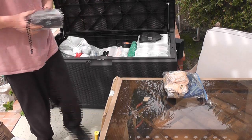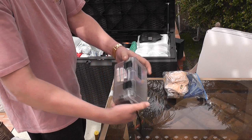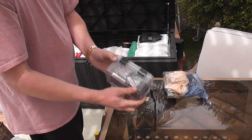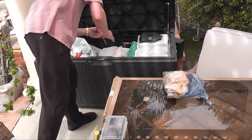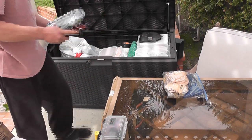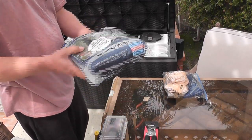Inside this dry box I have an LED flashlight, a couple of batteries, five or six packs of Strike Anywhere matches, and some water purification supplies. And here I have a can opener — you'll see where that comes in in a bit.